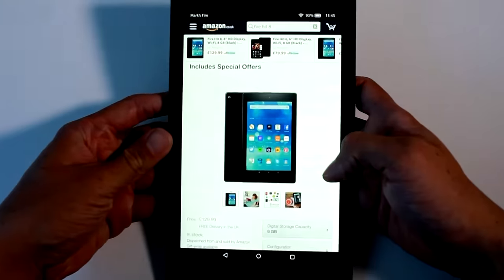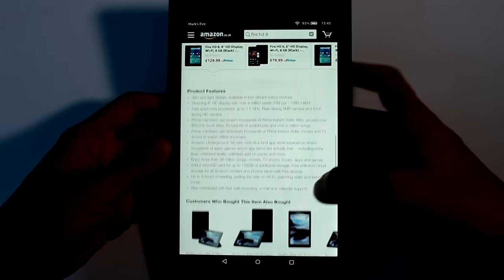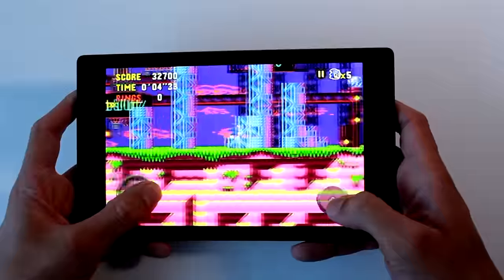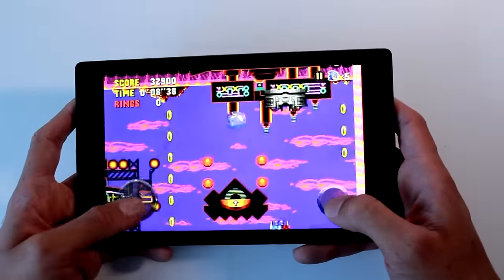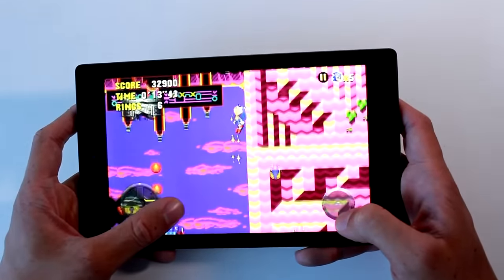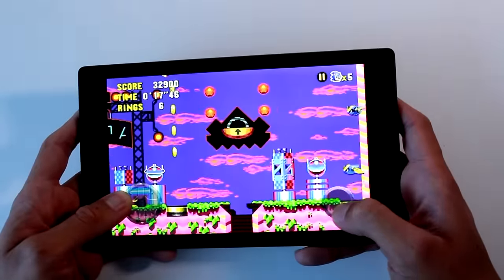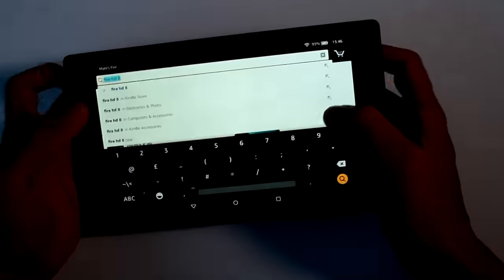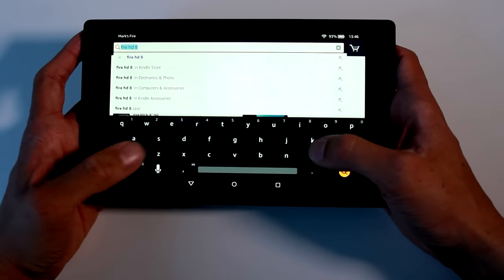The Fire HD 8 is thin and light, and with the width of the screen it works and looks great. When reading books, articles, and magazines in a vertical view, it is easy to hold and read. In horizontal view, games with on-screen gamepad controls work really well with plenty of space to control with more ease. However, it does put a bit of strain on the thumbs after about 20 minutes, and it was not that easy to navigate or type in the horizontal position based on the way I prefer to hold tablets.